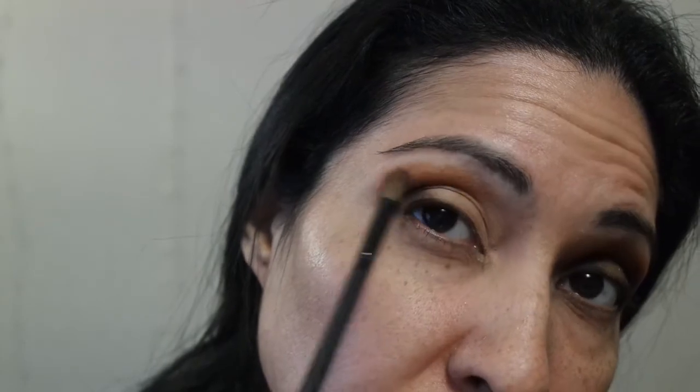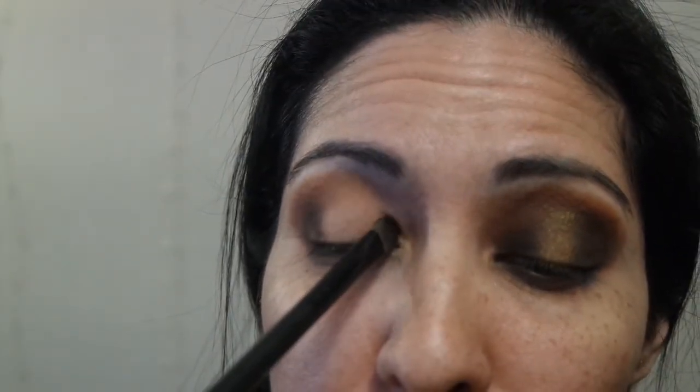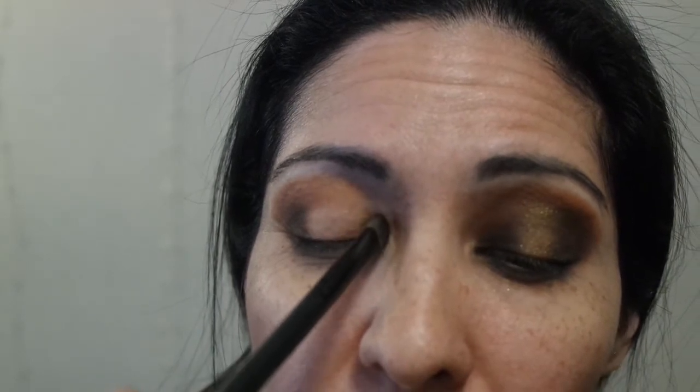Now we're going to do the more tricky part, which is the inner corner of the eye. I'm going to use the Midnight shade again with the flat eyeshadow brush and do the inner corner. Just pat it on. Close your eye if you have to — you don't want to get it in the tear duct, so be careful.